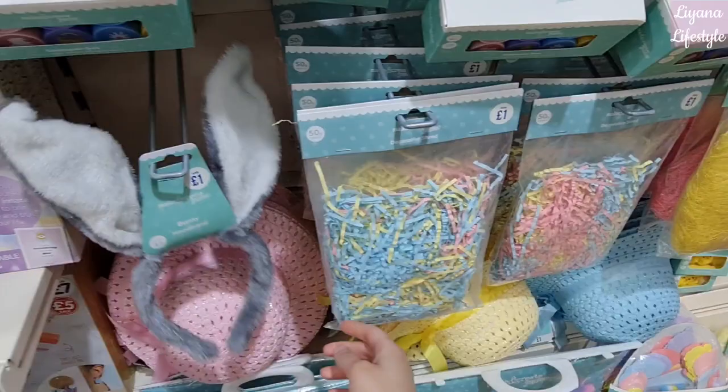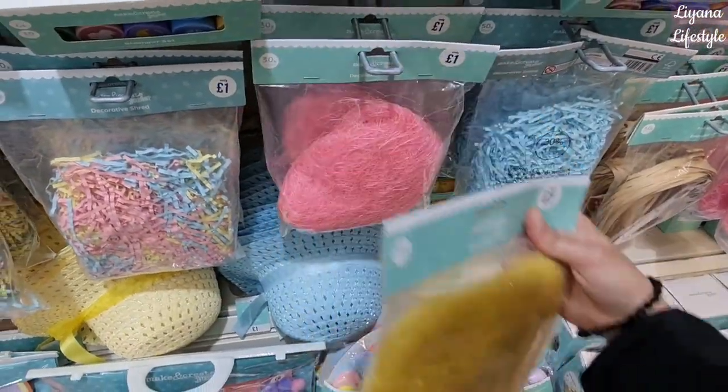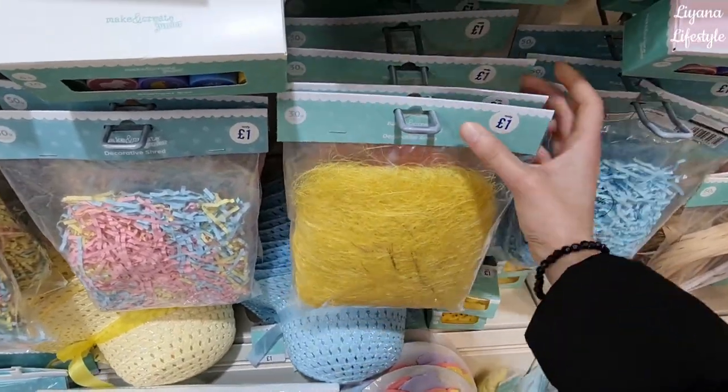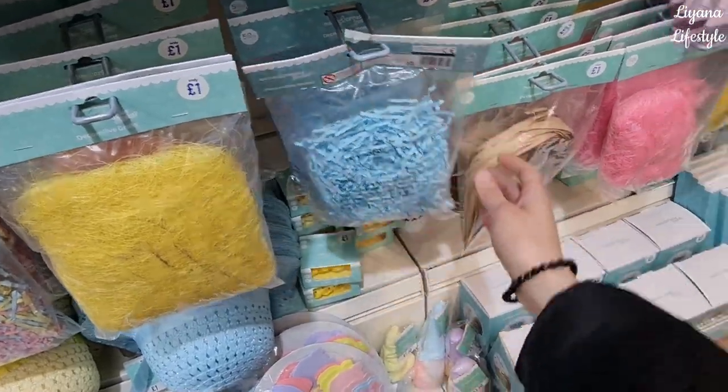They've got bunny headbands, decorative shreds in lovely pastel colors — grass in two different colors, actually three: green and blue as well. There are quite a few colors and then some more shred available too.